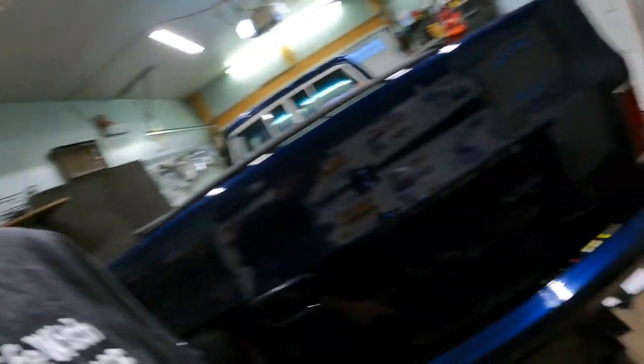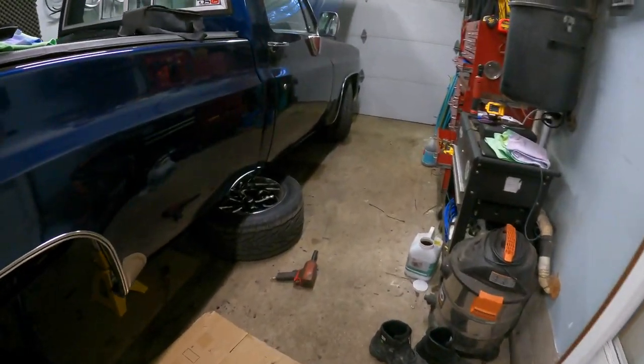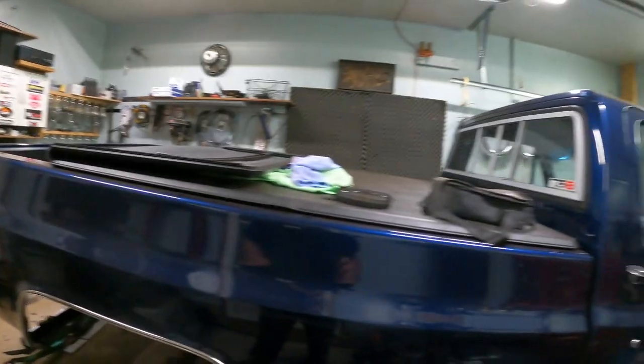I did get the leafs out of the truck and I did have a broken leaf, as a lot of you have seen on my Instagram. I had a broken leaf, so I ended up taking two leaves out of each side. The truck's not going to hold as much, but the ride should be softer and it should come down a little bit. I don't know how much yet. Everybody's got a different opinion on the internet, so we'll have to wait and see.